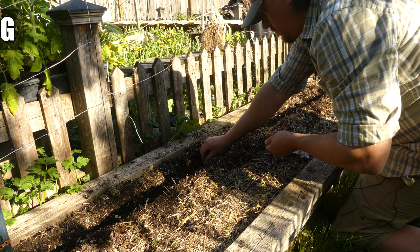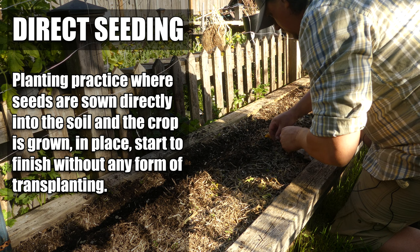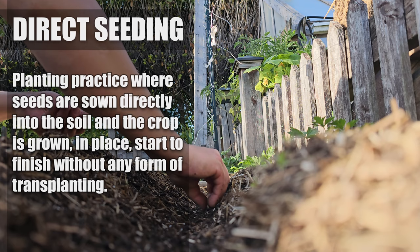In case you didn't know, or maybe you've never heard the term before, direct seeding is a planting practice of sowing seeds in the same location where those plants are going to complete their entire life cycle. In other words, no transplanting. Where you seed is where it grows.